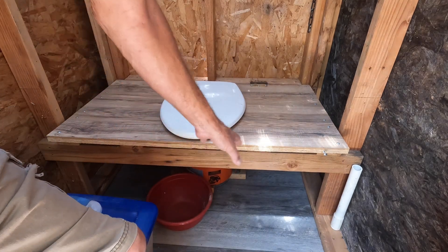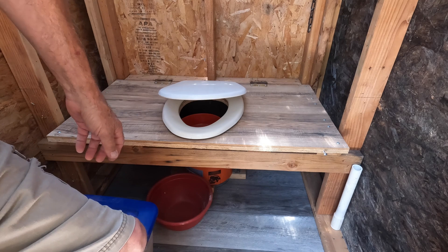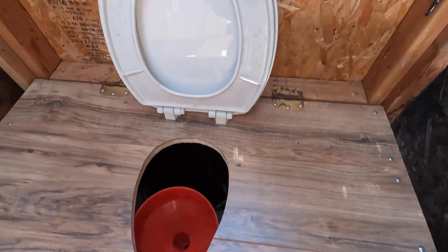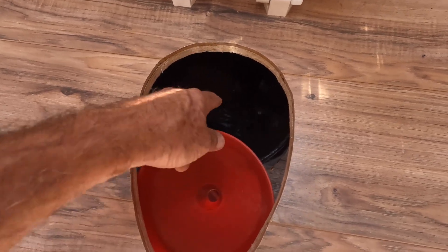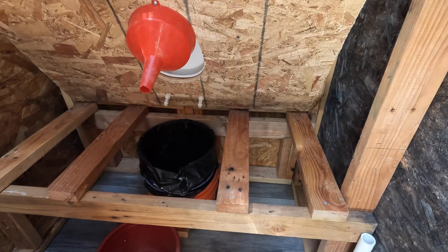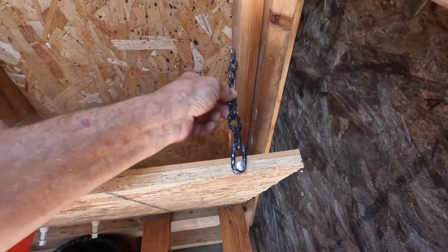We've got a full table here, a bench, a cover, and a toilet seat. We went with a soft close because we had an extra one laying around. Here's the business end — a large funnel that's about 8 or 10 inches in diameter. And then we've got a regular Home Depot style 5 gallon bucket back there. This all opens up for access. We've got a little chain over here that you can hook to hold the seat up.